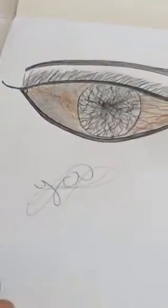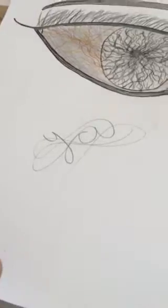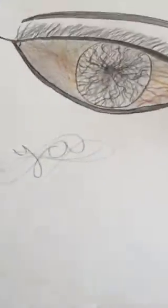Starting off with this is an eye that I did, and yes, it's a very weird signature. Sorry if you can hear that sound upstairs, it's just a bit weird, isn't it?